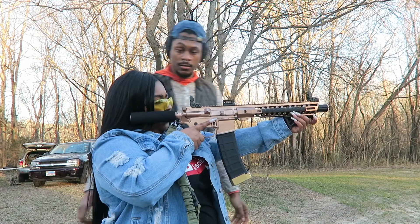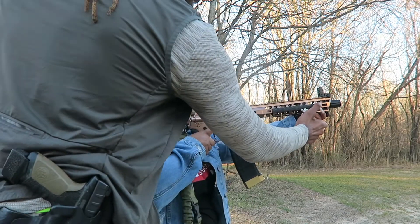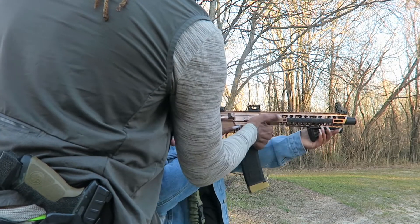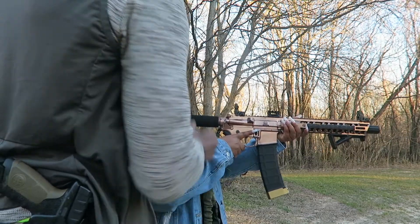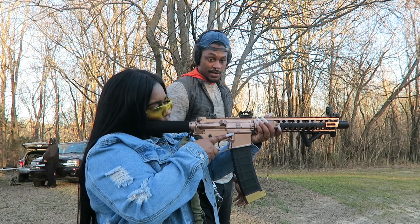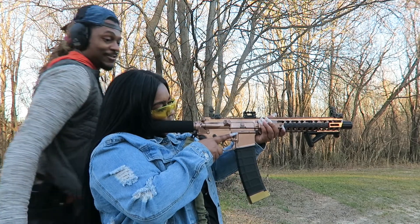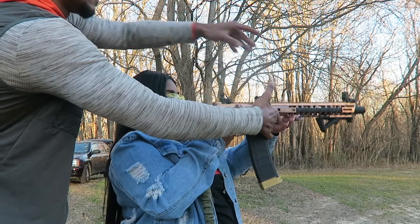Take your support hand right there, there you go. Put it on your cheek and extend it out. Take this hand and put it right here — extend it out a little more. Keep that on your cheek. Are you comfortable? Am I holding it right? Yeah, that's pretty good. You ready? Shoot it. I'm scared, T. No — you ready, shoot it. There you go!